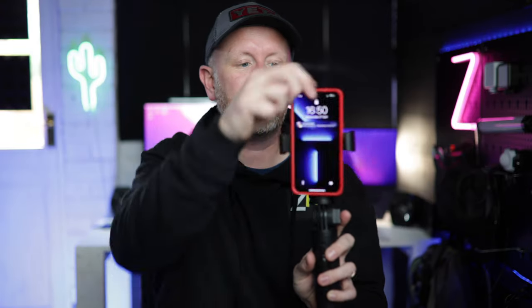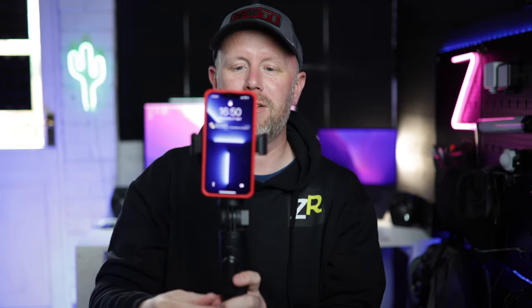I'd fully recommend using it with a MagSafe-compatible case or MagSafe-compatible phone in all honesty. But having that extra-ring feature is brilliant. This does rotate as well, so you can do landscape and portrait mode for TikTok, Instagram Reels, or whatever you're filming, and then go landscape for YouTube. I like that.